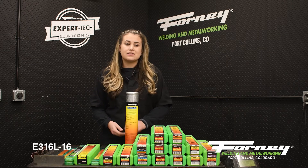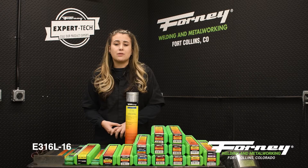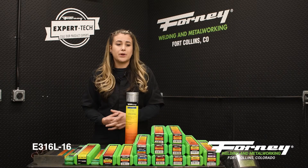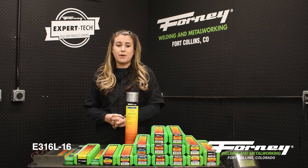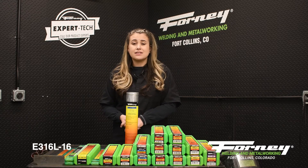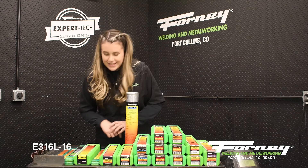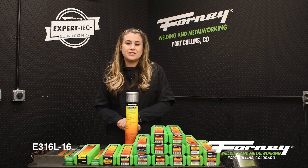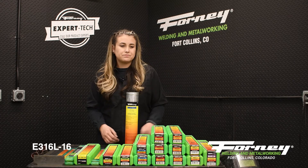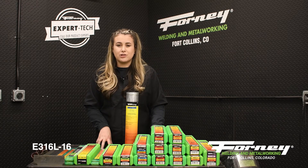The next stainless rod is E316L-16. It has a fast, smooth, corrosion-resistant weld with no spatter in all positions. It is excellent with protection to the weld deposit from the slag, and that heavy deposit is easy to remove. It has a low carbon content. It is used to weld 302, 304, 308, and 316L. It is also used for fabrication and repair of low-carbon steels.